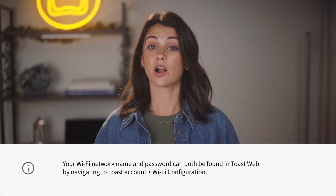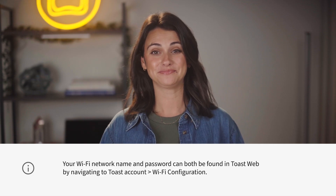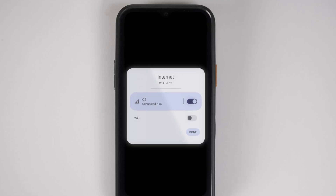If you can't remember your Wi-Fi network or password, log on to Toast web and navigate to Toast account Wi-Fi configuration. If you notice that your cellular connection strength is interrupting service, you can always try toggling it on and off to regain the strongest connection.